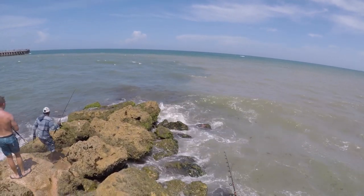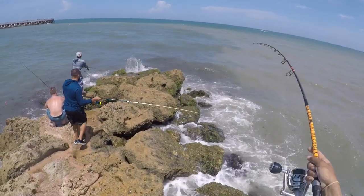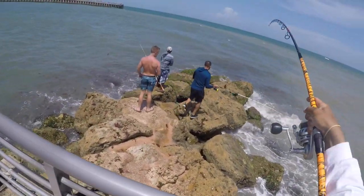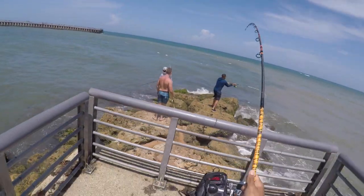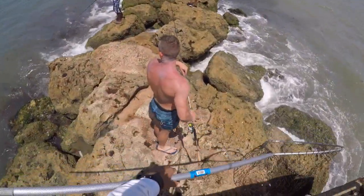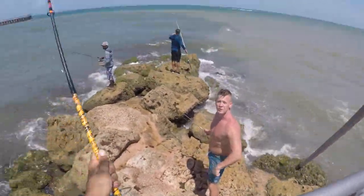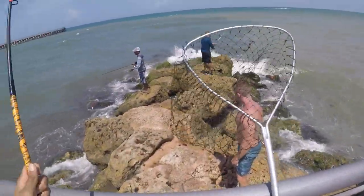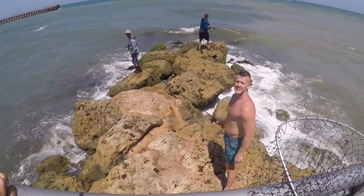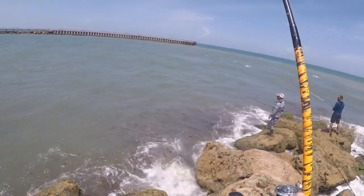Yeah, baby! That's what I'm talking about. Can you throw this down here? He's probably better off up there. If he gets close, yeah. Thank you. He's still far away, so don't worry about it.